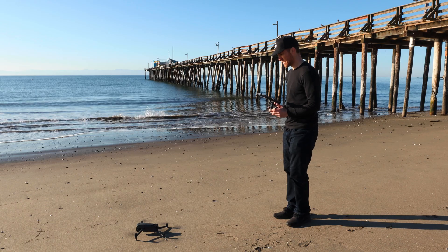GPS and satellite issues with the Mavic 3 when you're taking off? Takes too long to launch your drone and get it in the air? Well, I've got the solution for you today.